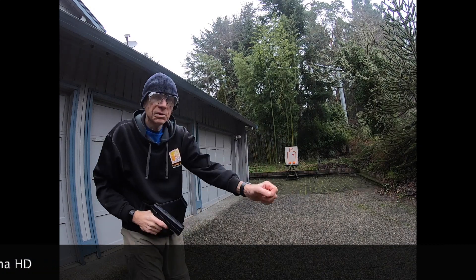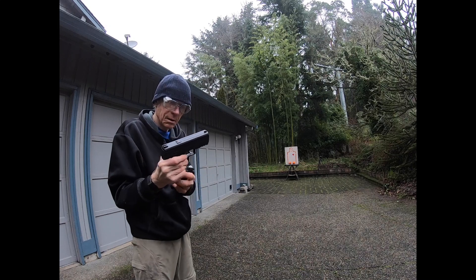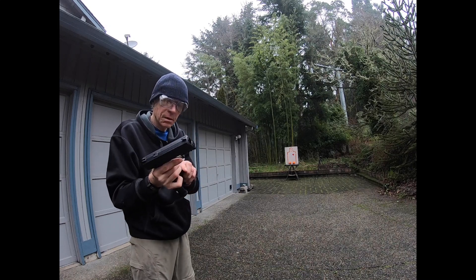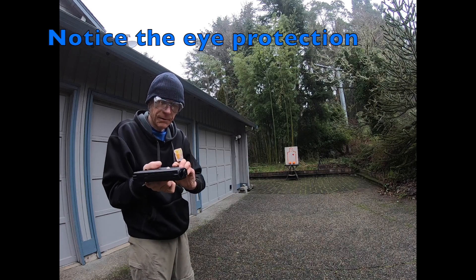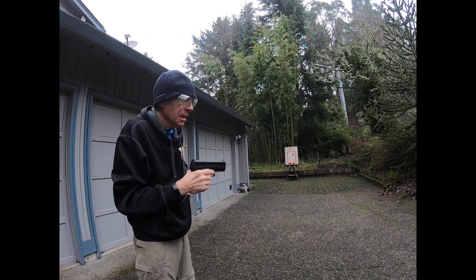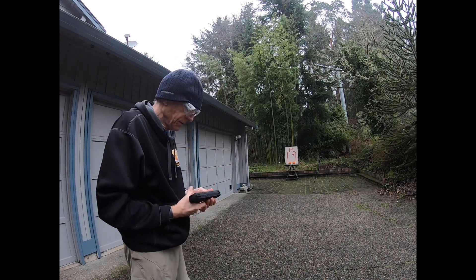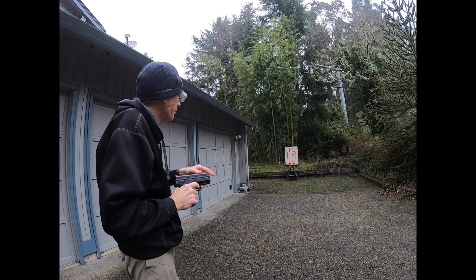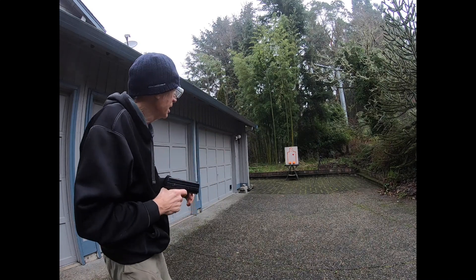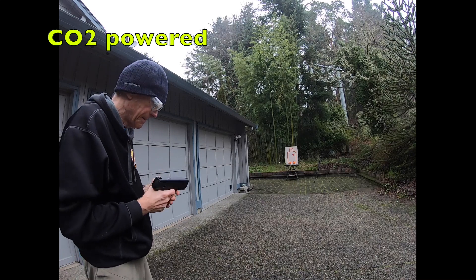Close the door. Put it in another magazine, and I'm out the back door too. There goes the real thing. The target down range is actually 30 feet away. Listen how this puppy works.